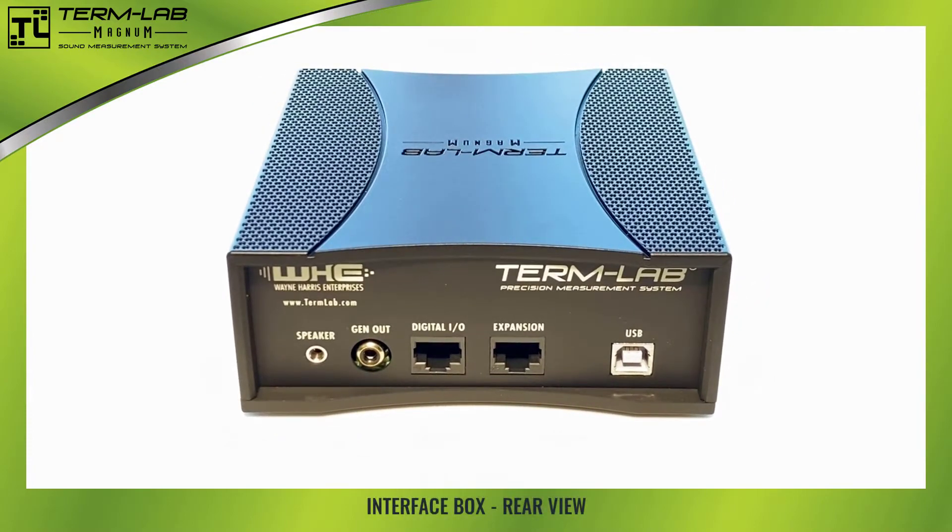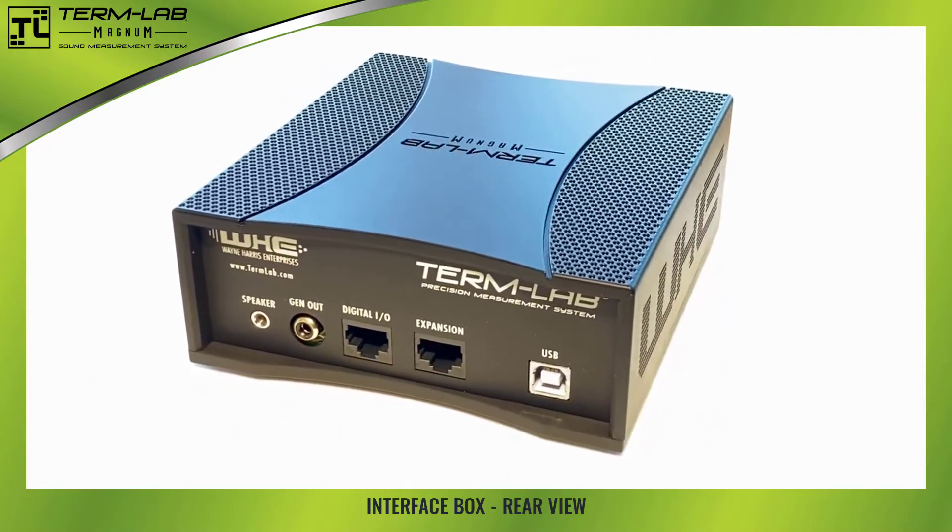The rear panel of the interface box includes a USB connector that is used to attach the system to the computer. A speaker jack, generator output RCA connector, digital I/O port, and expansion port can also be found on the rear of the interface.